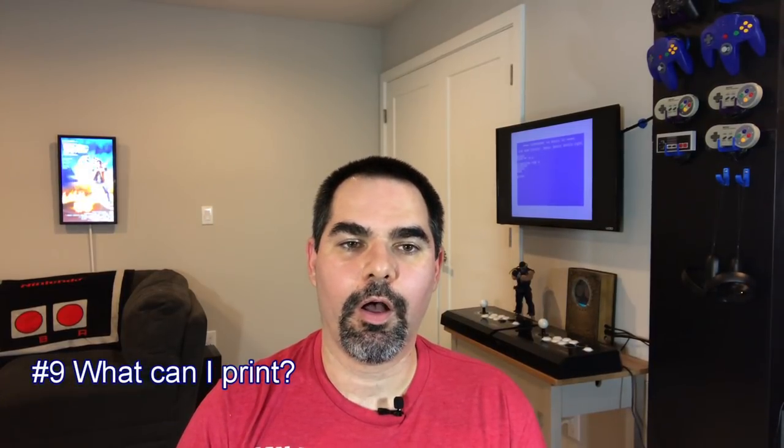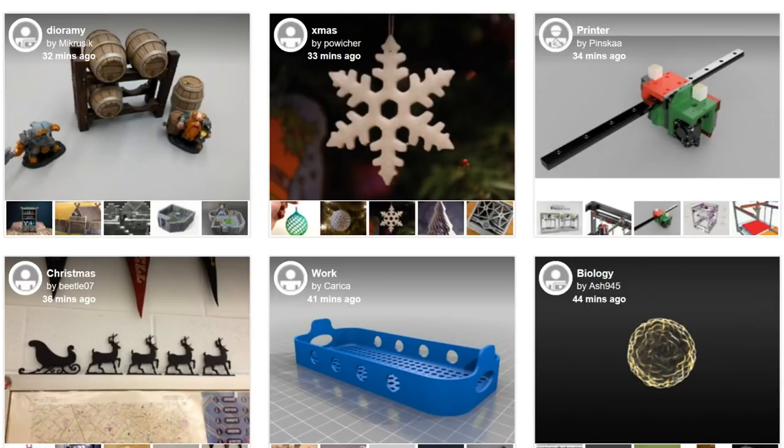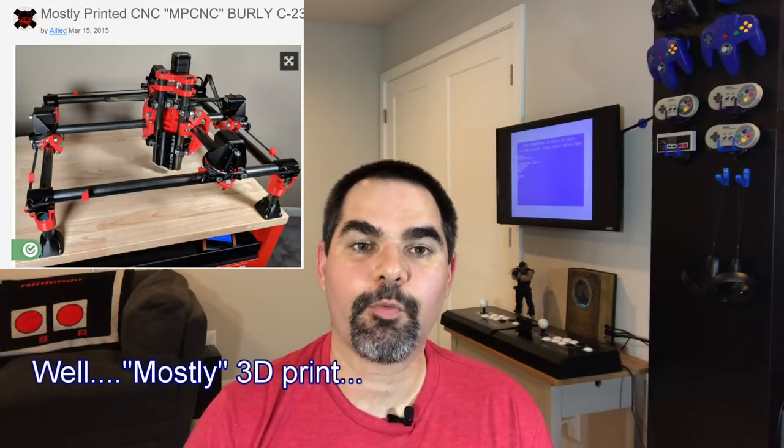Number nine: I didn't realize all of the things you could 3D print — meaning all the categories. I went to the explore menu on Thingiverse and browsed collections, which gave me tons of ideas I never would have guessed. There are entire sections on IKEA hacks, phone accessories, video game console accessories, controller holders, mods, and ways to organize screws or USB sticks. There are things for holding headphones. I use 3D-printed parts on my CNC machine — there are even CNC machines you can 3D print, which led me to my mostly-printed CNC project.